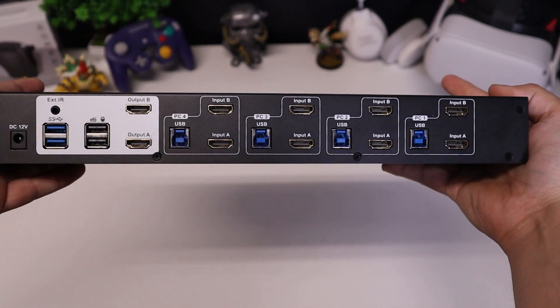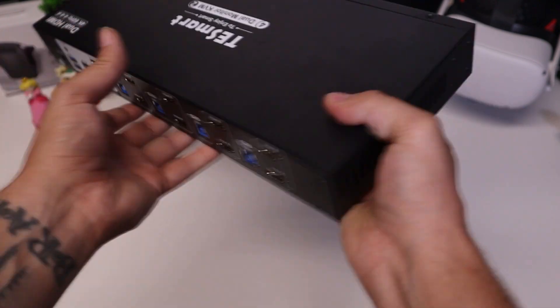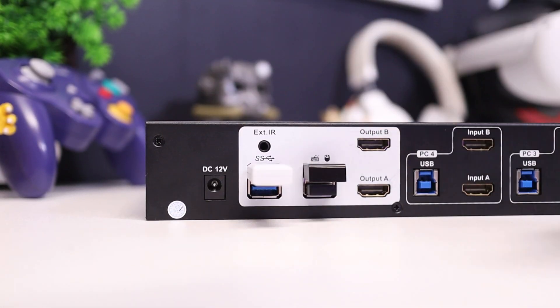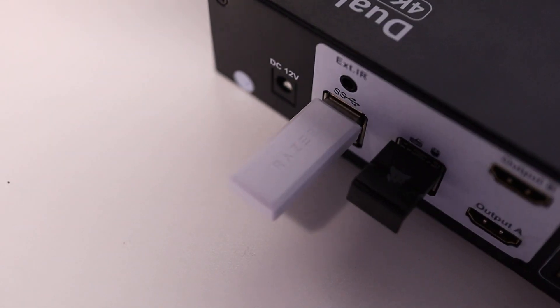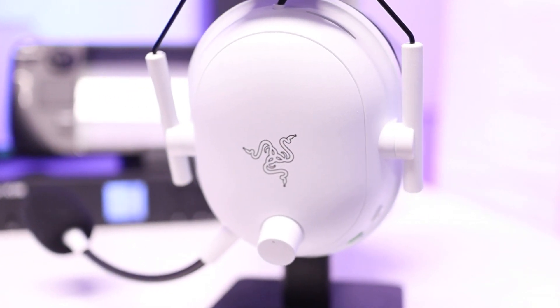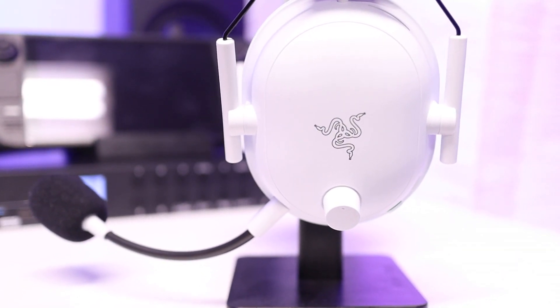The KVM also has some additional USB ports on the back that you can use for things like a flash drive or a printer. For myself, this is where I plugged in my audio interface and my headset dongle. Surprisingly, it worked — well, sort of. The audio interface itself worked just fine across all of my connected devices except the Nintendo Switch, which honestly wasn't that surprising since I have that constantly outputting through the Elgato HD60. For the Razer headset, getting it to connect to my PC and Steam Deck was just fine, but my Switch and MacBook, for whatever reason, just wouldn't work.